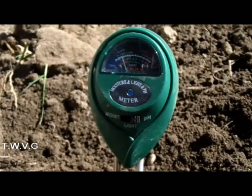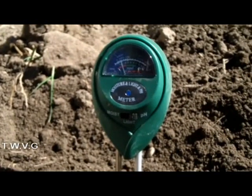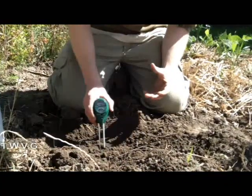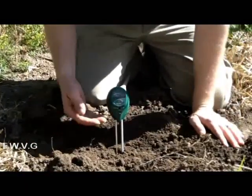Except for, for example, blueberries — they want a 4.5 because they prefer a very acidic soil. The unit we're using today tests three things: moisture, light, and pH levels. Today we're going to focus on pH levels. This device was about $7 to $12 at our local home and garden center. Soil testers can range from a few dollars to several hundred dollars depending on the in-depth information you want to obtain from your garden.